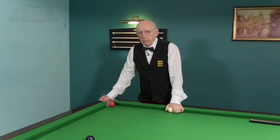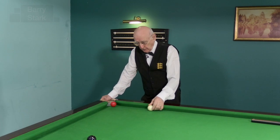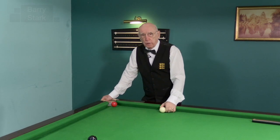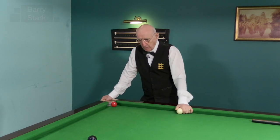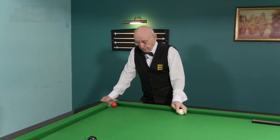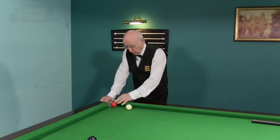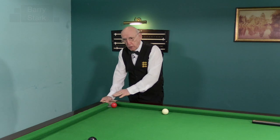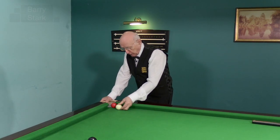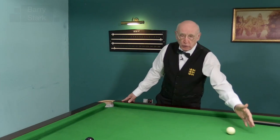One of the big problems players have — and indeed one of the questions I've been asked on the channel — is how to control the cue ball when the object ball is close to the pocket. It is quite tricky, actually, even for the better player. One of the things that happens if we are so close that we can choose which side of the pocket to pop the object ball into, is we have the privilege of hitting the object ball quite thin, and we will get plenty of movement on the cue ball.